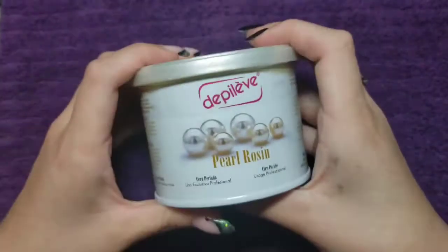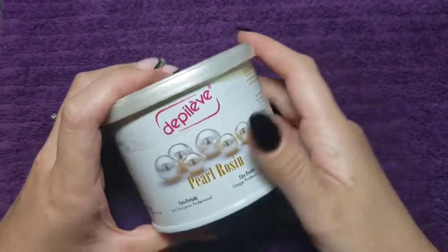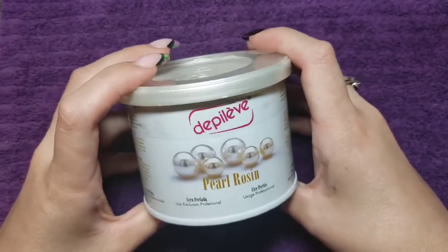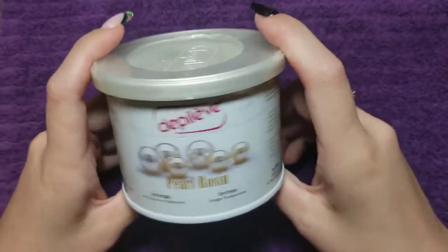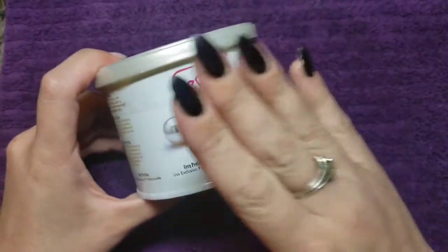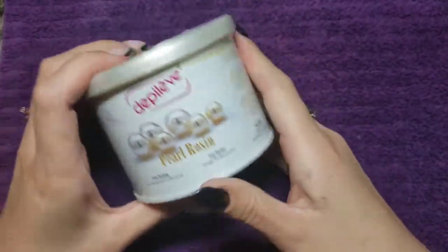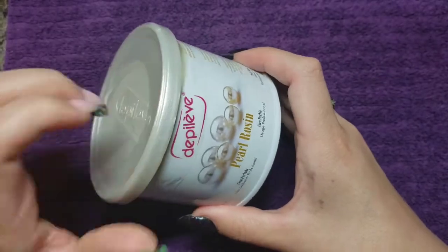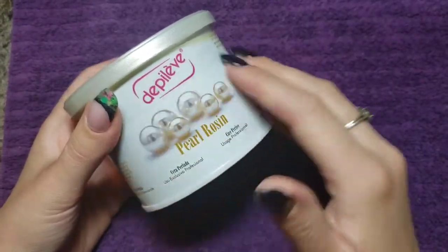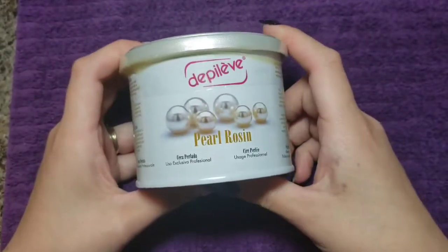I started waxing, and if you guys want to see like my waxing corner, I can do a little tour of that in another video — just let me know down below. I've been trying to figure out how to use hard wax and I can't quite get the consistency right, but soft wax I am loving. I had a mishap when I was doing one of my close clients who was letting me practice on her — I tripped and dumped about half of one of these tins on the ground. It was quite the mess.